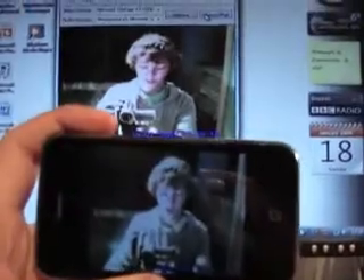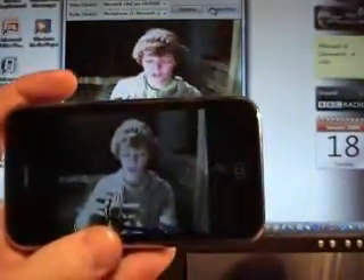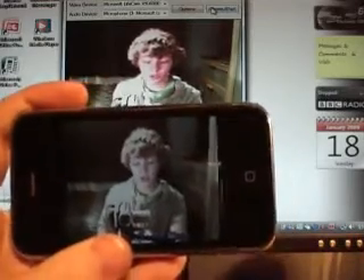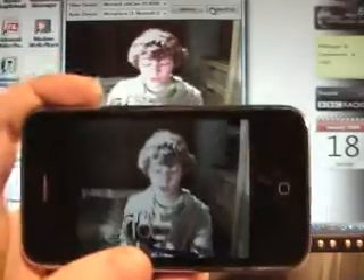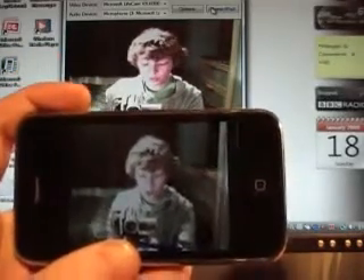So this application is kind of meant to be like a baby monitor, or you could use it as a very cheap home security camera. It does work because home security cameras probably cost quite a lot of money, so this is a cheap option if you don't have much money.